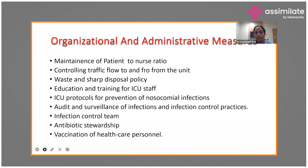Organizational support is essential. Maintain appropriate patient-to-nurse ratios: one-to-one for ventilated patients, one nurse to two patients for non-ventilated. Control traffic flow in and out of the unit, follow biomedical waste disposal policy, train and educate staff, follow ICU protocols for nosocomial infection prevention, conduct audits and surveillance, implement infection control policies and an antibiotic stewardship team, and vaccinate all healthcare personnel.